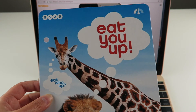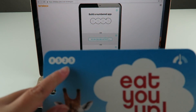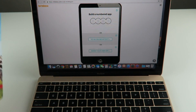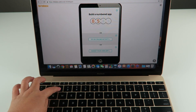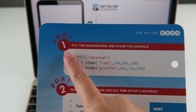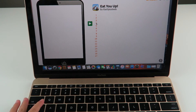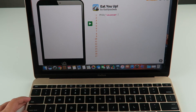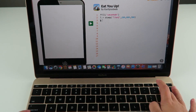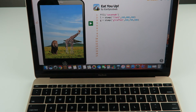We're going to be trying the app Eat You Up. It says build a numbered app, and here are the numbers — it's 8525, so you just enter that. We're going to be doing part one, and we're going to fill the background and stamp the animals. Let's do line number one. That was part one — let's see what it does. It has the savannah with the lion and the giraffe. Now let's move on to part two.